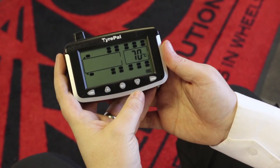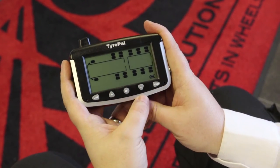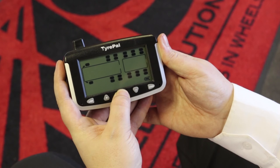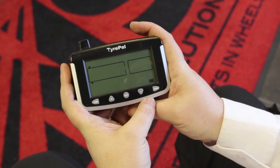The next thing it asks you for is the temperature alert level. 70 degrees C is the default and this is fine, so you press set and that's in place. It will then take you back to the beginning of the setting process, so you press and hold the set button to lock everything in place.